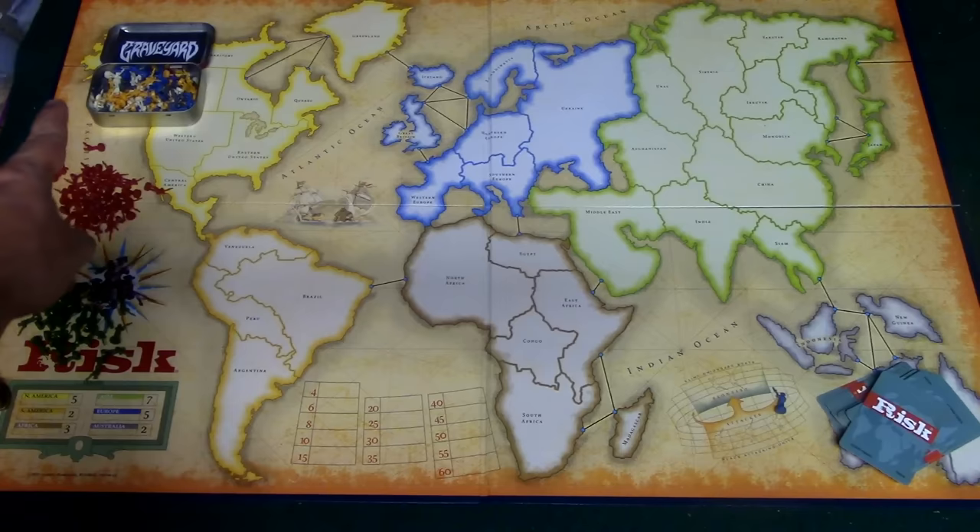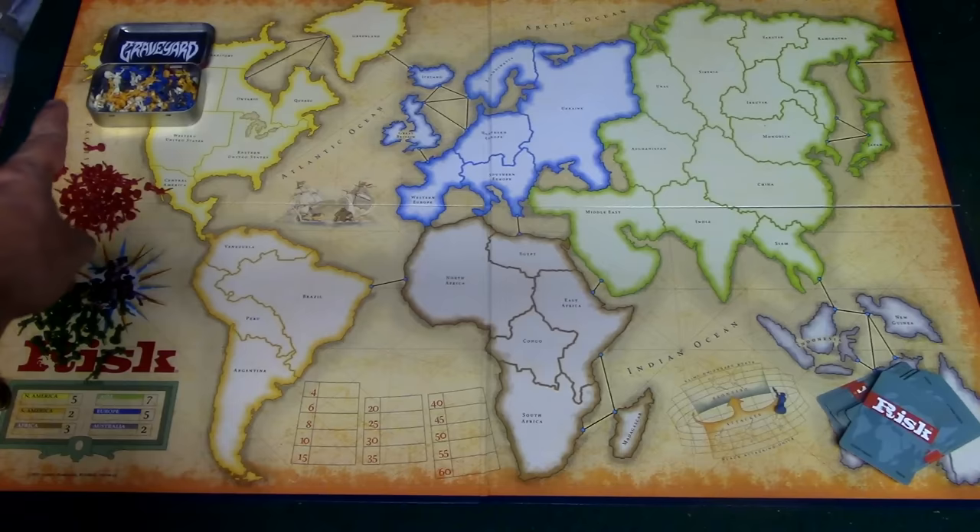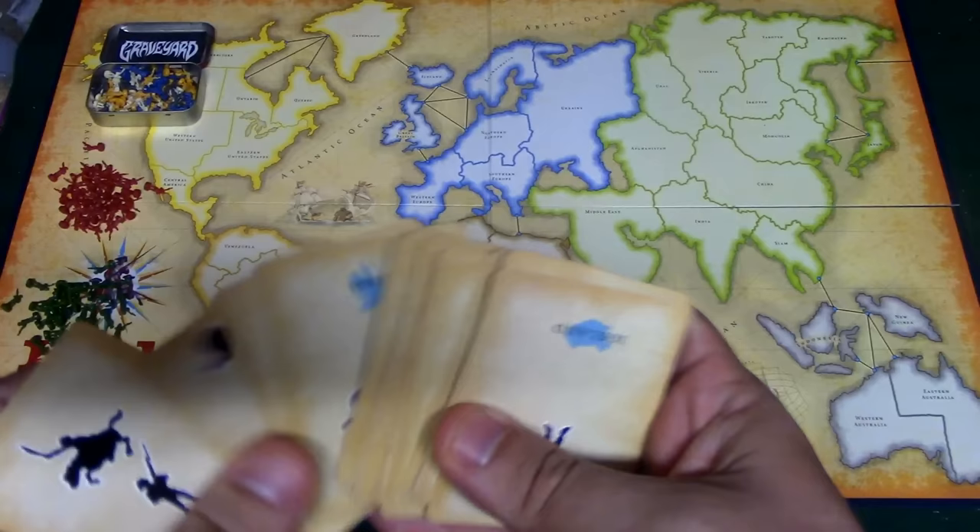I've got all the units separated here — here's green, here's red, and all of the neutral armies are in there. The next thing you're going to do is deal out these Risk cards. Take out the wilds and put them aside, then deal nine cards to each of the players and six cards for each of the neutrals.